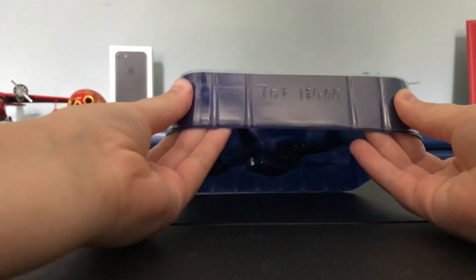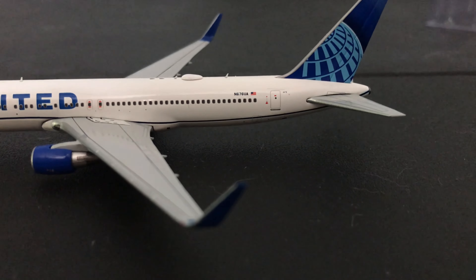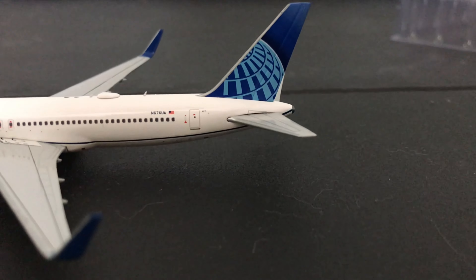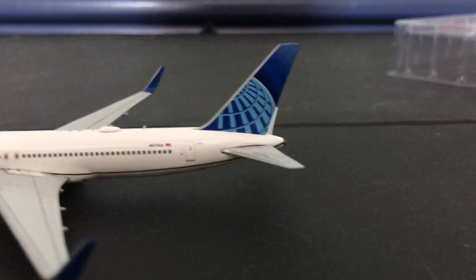Starting up at the front, we have the cockpit windows, the front landing gear, the Star Alliance symbol, and the L1 door. Then the big United titles with that stripe running down the middle, the two emergency exit doors on the 767-300, and the engines. Those really big winglets — it's crazy how big those winglets actually are. Then we have the Wi-Fi box antennas, the registration, and '676 UA' with the American flag.